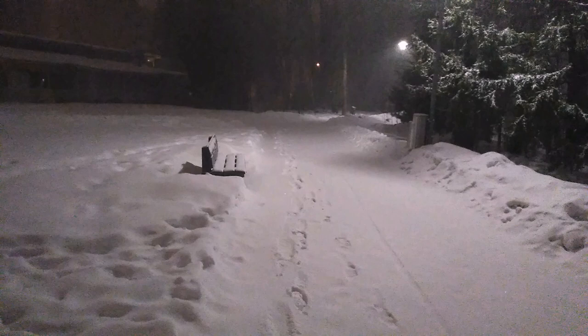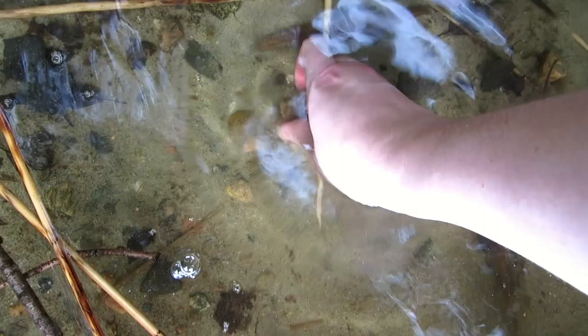I painted Taylor Swift songs on stones. Can you guess all of them? Let's go. It's me. Hi. It's not currently the weather for finding stones here, but I got these last summer.